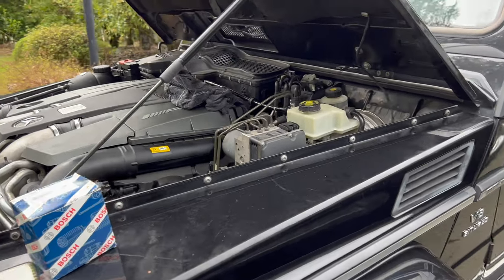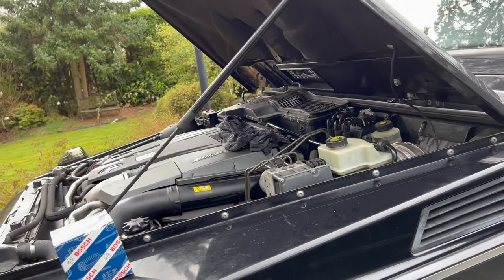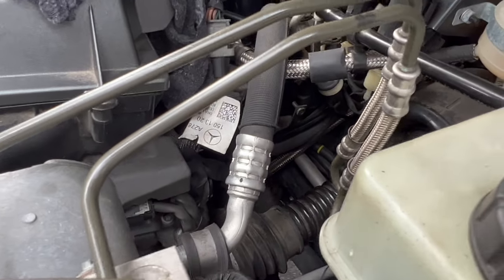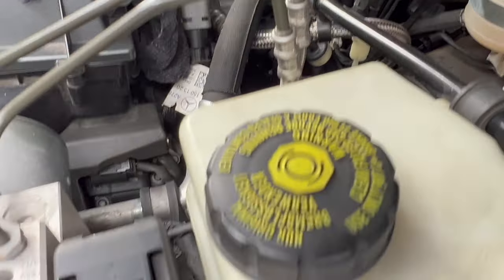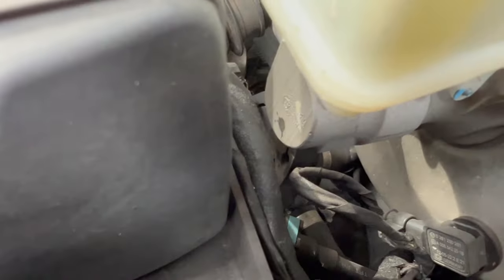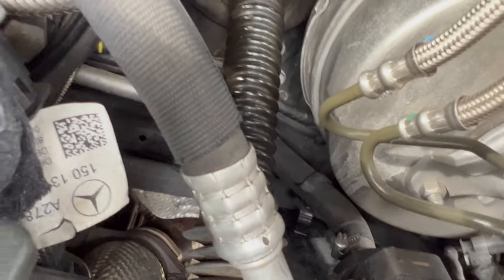I discovered another small issue yesterday. I was warming up the engine with the heat turned off and noticed coolant dripping on the driver's side. I traced it down — it was coming out back here. You can see there's a hose down there that connects to a silver pipe running into the firewall, with another hose next to it. At first I thought maybe one of those hoses failed, but after more digging I found there's a small electrical pump — an auxiliary water pump used for the cabin heat. With the heat turned off, there must be a small crack in the pump, and coolant was running down that hose.